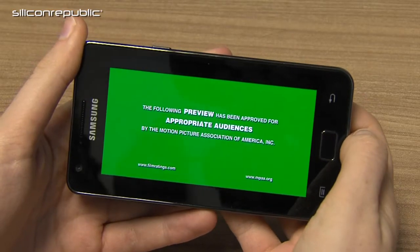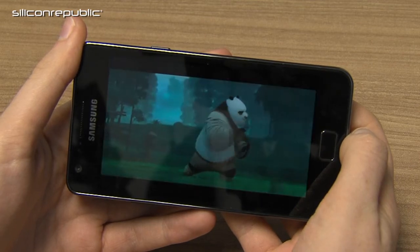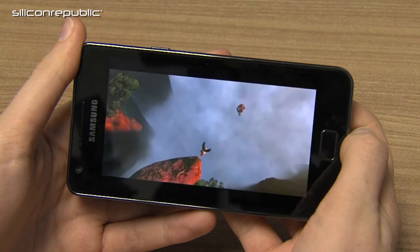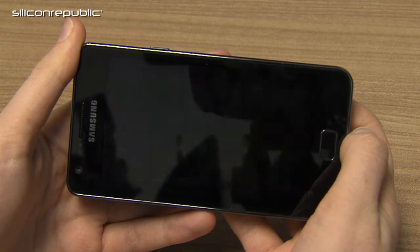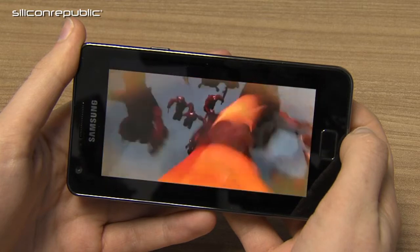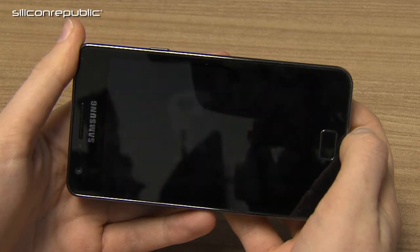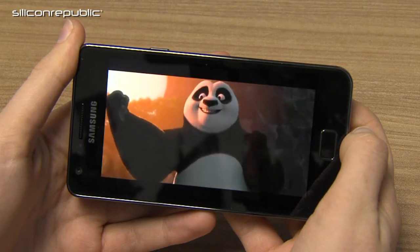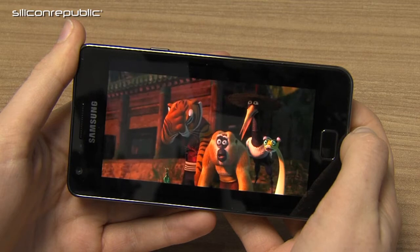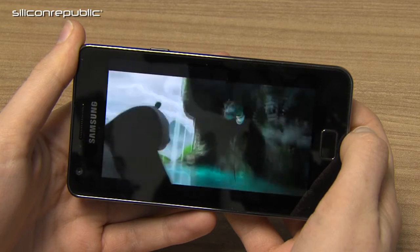While the Galaxy S2 doesn't have an HDMI cable, it does have a number of wireless solutions for sharing and streaming media content. Kies 2.0 lets the phone sync with a computer using Wi-Fi for backup, subscribing to content, and sharing multimedia. It gives you an address to enter into your browser on your computer to share that information. It also has AllShare, which lets you link to a DLNA compatible TV, audio system, or a laptop for wireless streaming media.